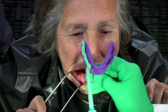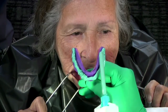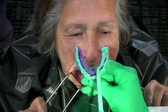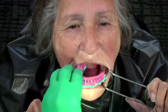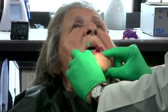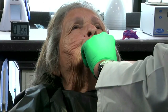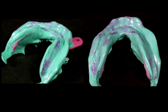Finally, apply a medium or light viscosity polyvinyl siloxane impression material around the tray and on the peripheral areas. Insert back into the mouth. Repeat border molding. Remove and observe the mandibular impression.